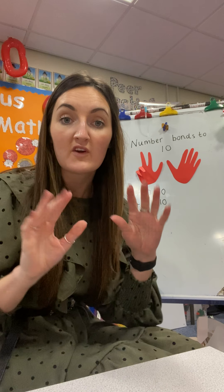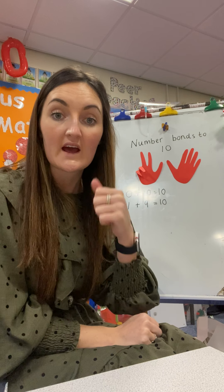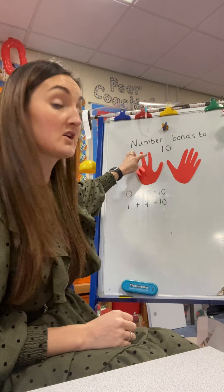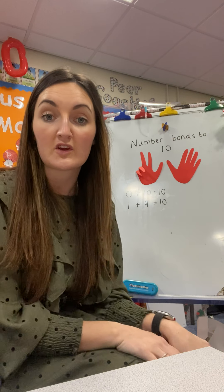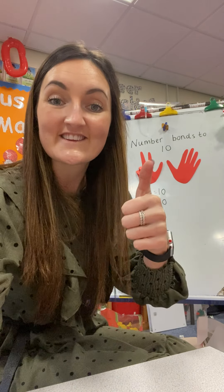So you can use your fingers to help with our number bonds to 10. Have fun, guys! Make sure you're folding your fingers down so you don't get confused, and remember to look for that pattern and send me across your learning over to Cecil. See you later.